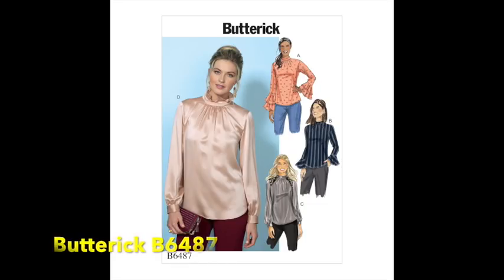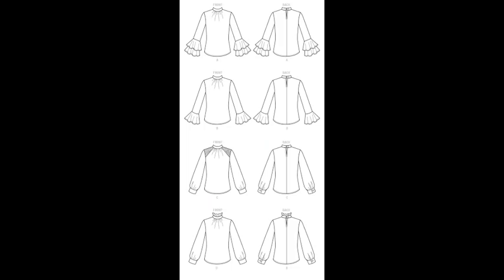This first one from Butterick is B6487. What we particularly like is View D, which has a little ruffle Victorian-style collar — we saw that in a lot of places and it's really on trend. Having that kind of gathered neck was also big in the 70s, so it ticks that box too, where the gathers come into a funnel neck.